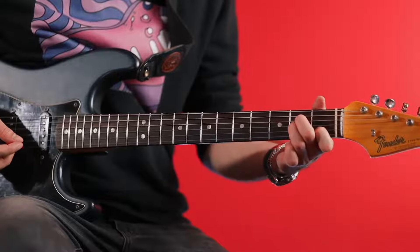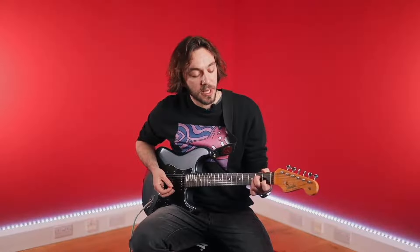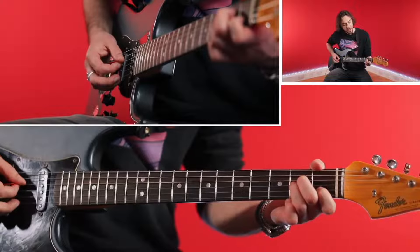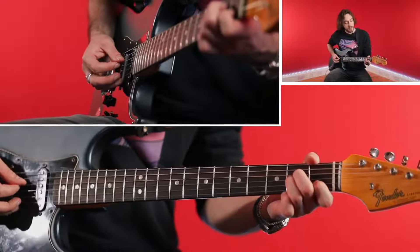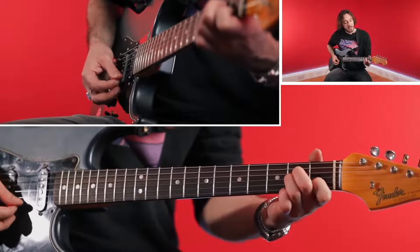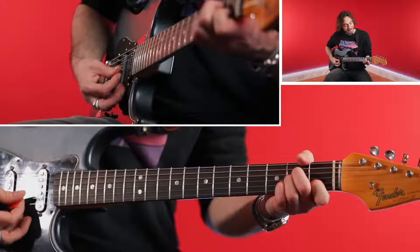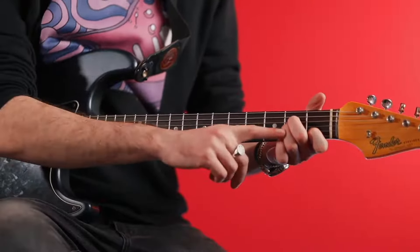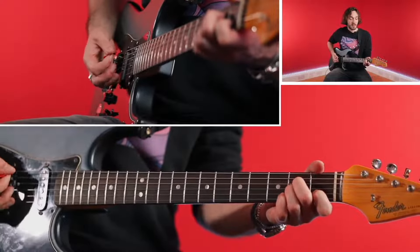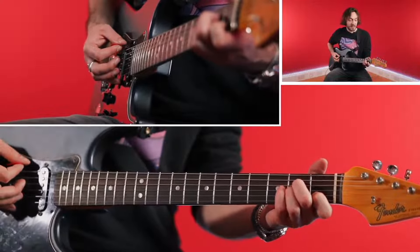So if I'm playing an A minor open chord, I'm not playing the low E string — I start from the A string, so the A string is open. I've got finger number two on the second fret on the D string, finger number three on the second fret of the G string, index finger on the first fret of the B string, and then the open E string is open. The main thing I want you to understand is that chord is minor — the root note is A, which is the open A string.